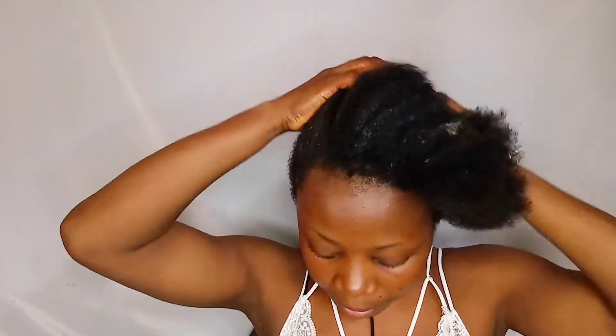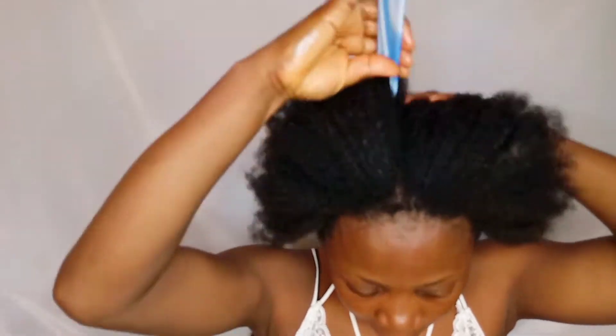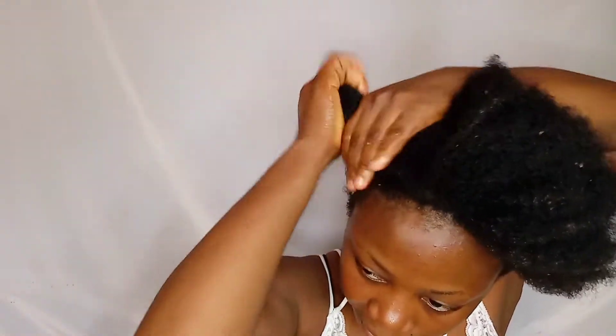After washing my hair thoroughly, I use my leave-in conditioner to moisturize the hair, then before applying my hair treatment I section the hair into two so that I can massage the treatment very well into the scalp and down to the tips of the hair.